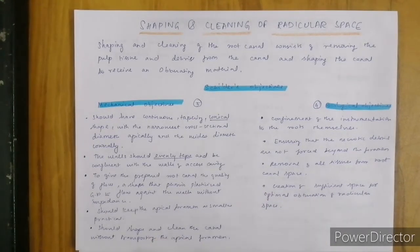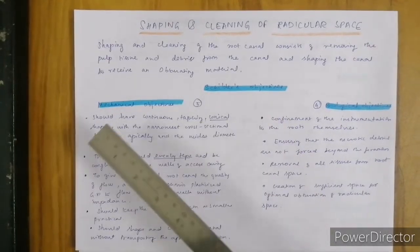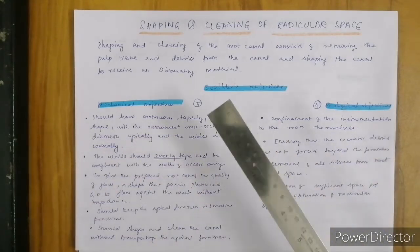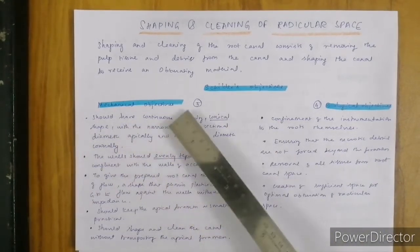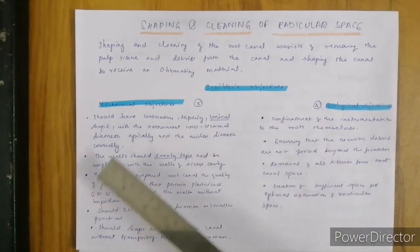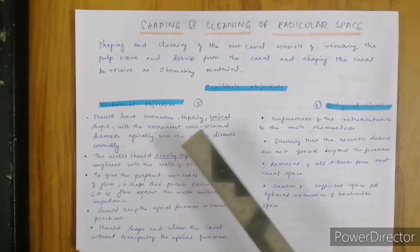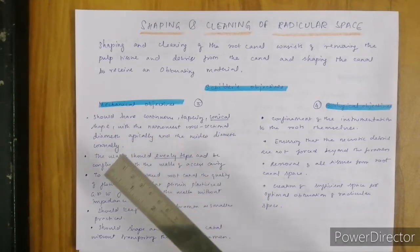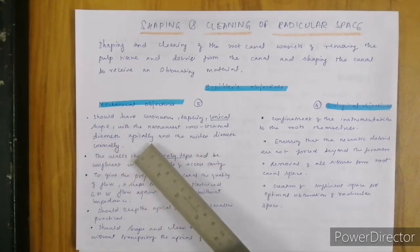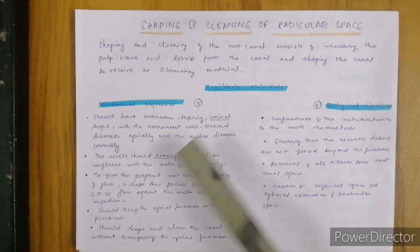These are the important viva questions — Schilder's objectives. Schilder has given mechanical and biological objectives. The mechanical objectives are 5 points and biological are 4, totaling 9 points. We should give the root canal a continuous tapering conical shape, such that the narrowest cross-sectional diameter will be apically and the widest diameter will be coronally, so that we can get a conical shape.